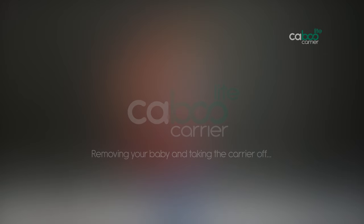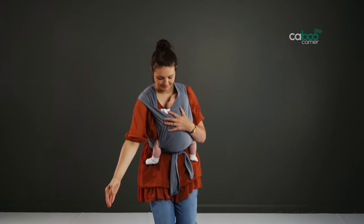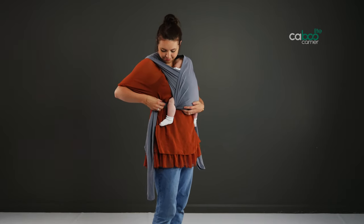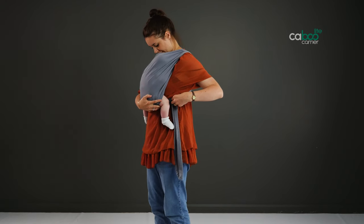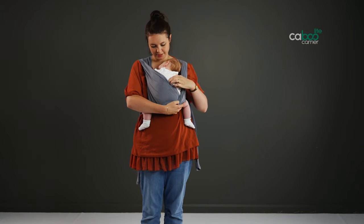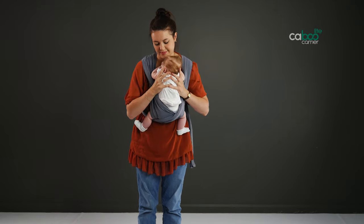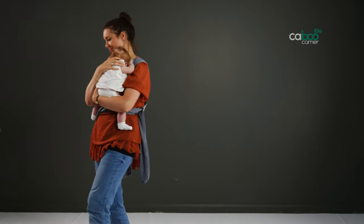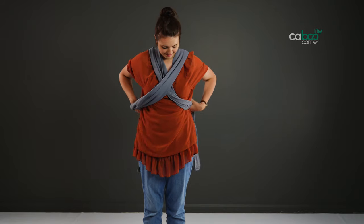Removing your baby and taking the carrier off. Untie and take off the wrap. Loosen the ring slightly to release the fabric. Support your baby with one hand while you pull the fabric back with the other until you can get under each arm. Cup behind the head for a newborn, then simply lift them up and away from you to free the legs. Put baby down safely. Then to take off your Caboo, simply run your hands down under the lower straps of the hammock and take off over your head.